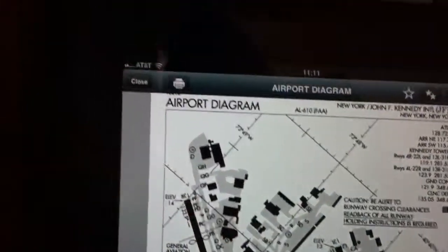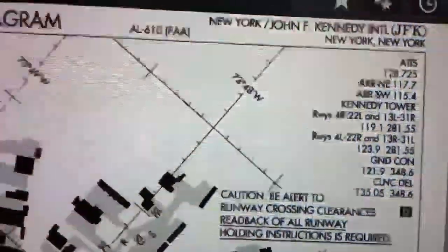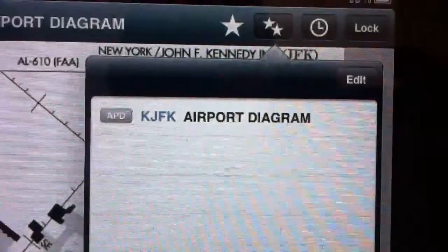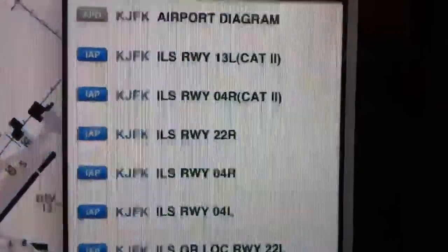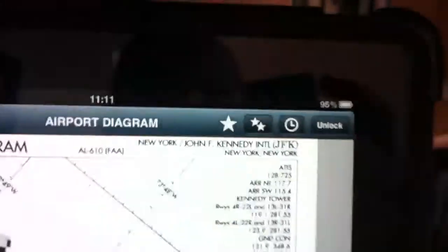Some options at the top of the screen are to print using AirPrint. On the right-hand side you can make this a favorite by clicking the star, and then in the next menu you can drop down to see which ones are your favorites. You can pull up recent ones using the clock icon, and the software lock button is an orientation lock — so if you turn the iPad sideways it stays locked in that configuration.